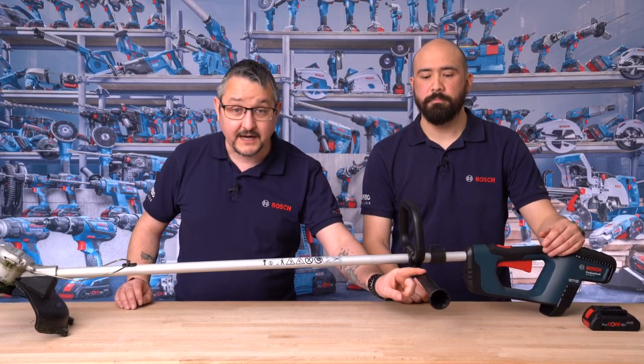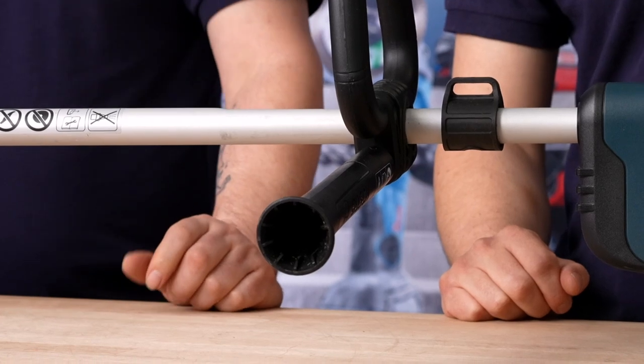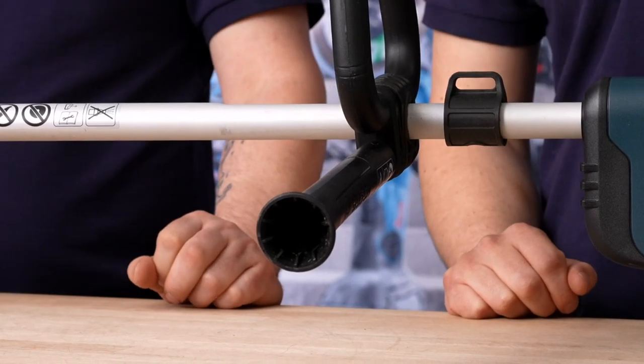The brush cutter has a shoulder strap and a handle that can be moved along the spa, allowing the tool to be adjusted as desired so you can comfortably work for longer, reducing fatigue. The bail bar handlebar here is not actually a handle but a spacer — it serves to maintain the distance between your feet and the mowing head so that unintentional contact with the mowing head is prevented.